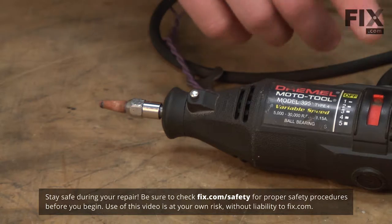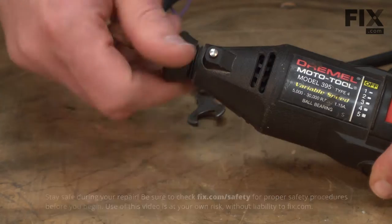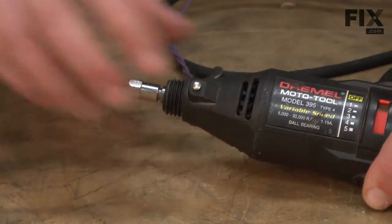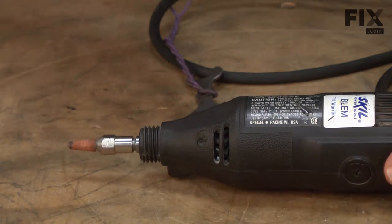To get started, we need to get access to the switch inside the tool. To do that, we'll first remove this cap on the front of the Dremel. Then I'll tip it on its back and remove the four screws that hold the two halves of the housing together.